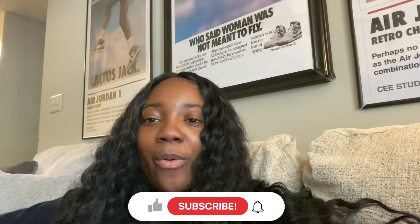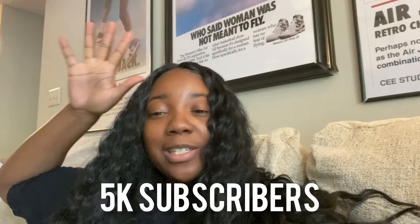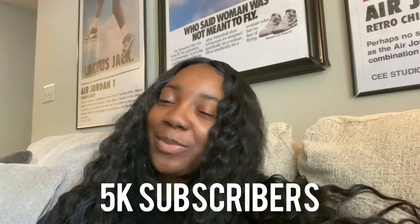Go ahead and like this video, comment down below if you're excited to see how this DIY is done. Also let me know if you guys try this DIY on your own, and do not forget to subscribe to the channel. The goal is still 5K subscribers by the end of this year, and I need your help to get me there.